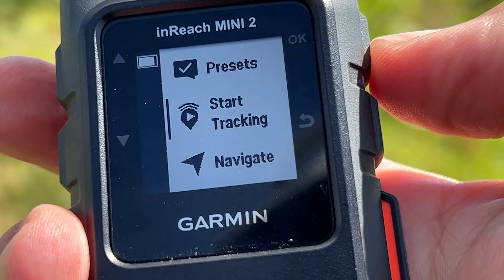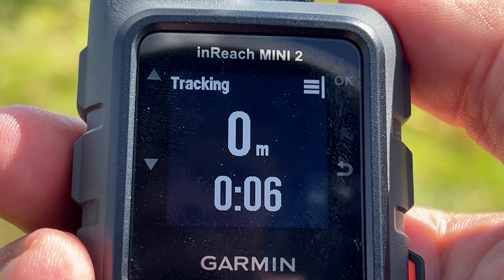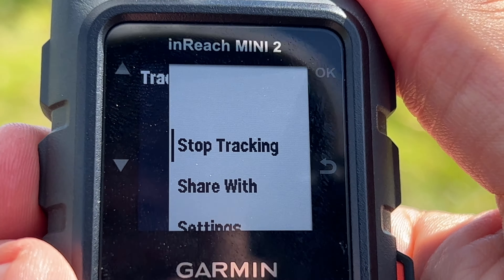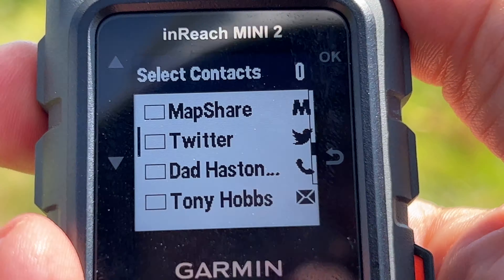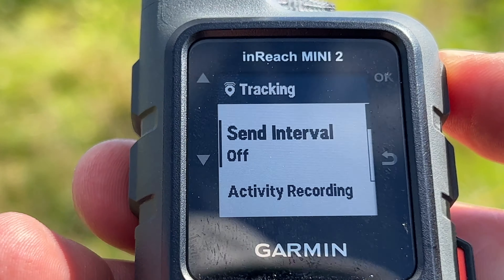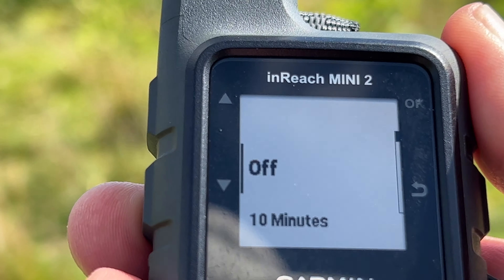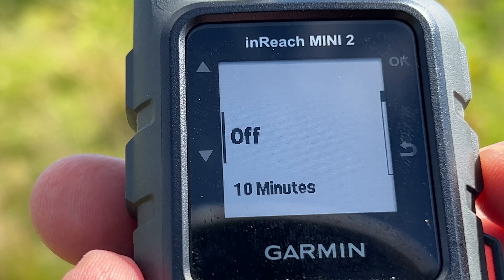From here you can start tracking, and this will track your walk without uploading anything to the satellite, so it won't cost you anything. You can stop tracking, and if you share any of these it will be charged for that share. In settings you'll see I have the send interval off, but you can turn it on and change it to 10 minutes or 20 minutes depending on how often you want it sent up to the satellite, which largely depends on your subscription.